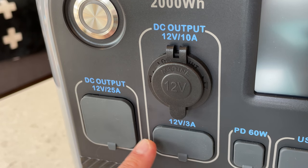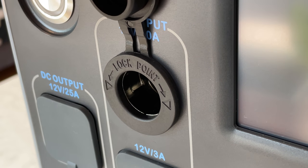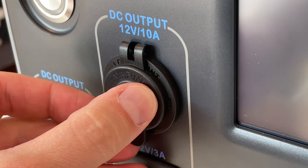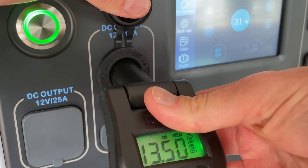The 200 Max upgrades the inverter to 2200 watts continuous and 4800 watts peak. On the DC side of things, there's a lot of options — three different kinds of output. First is your traditional cigarette lighter output capable of 10 amps or 120 watts.